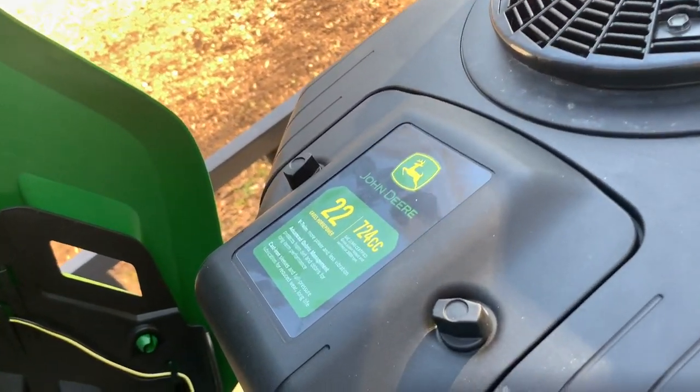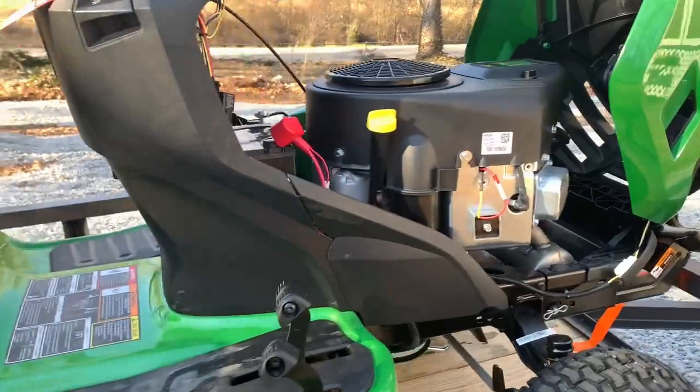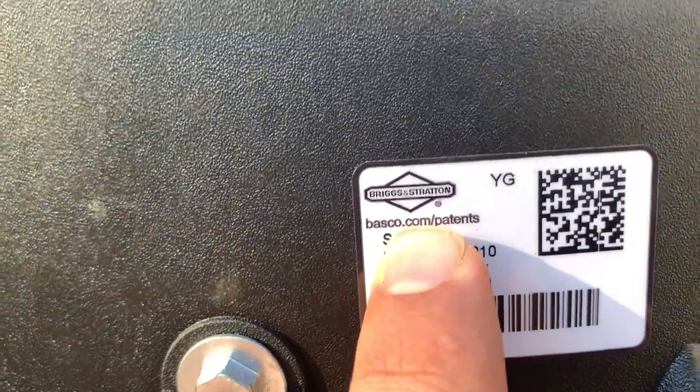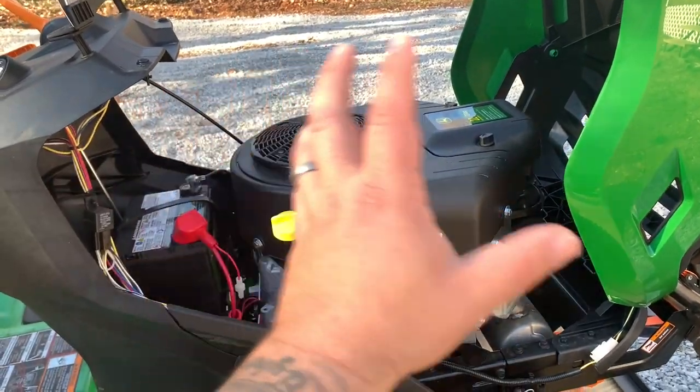I believe they upgraded the power — the previous E-series had 19-horsepower engines in this line, and this is now a 22-horsepower engine. It's branded John Deere but I believe it's Briggs and Stratton. Let's pop the hood and go take a look — it should be stamped on the side. And yep, Briggs and Stratton, that's what I thought.